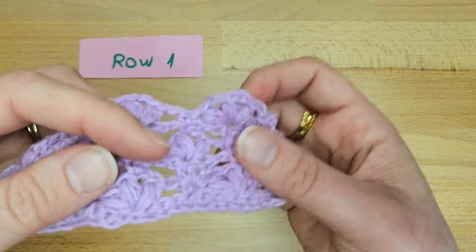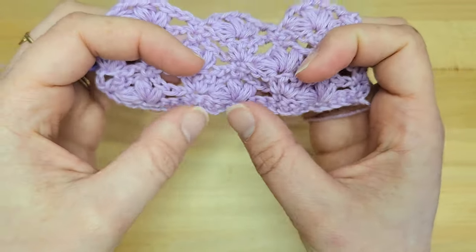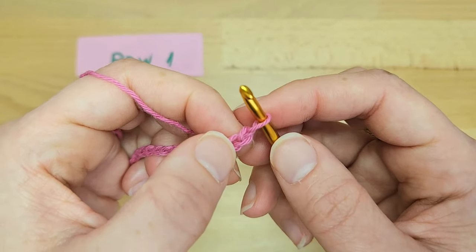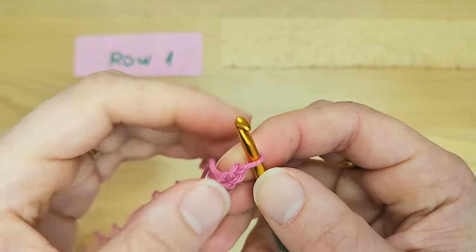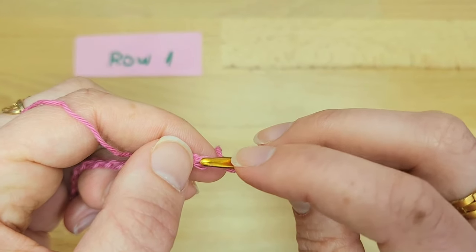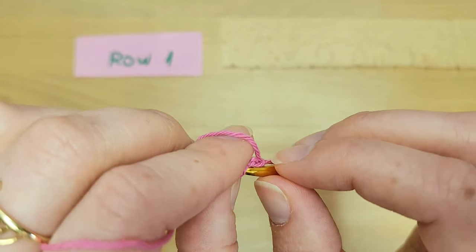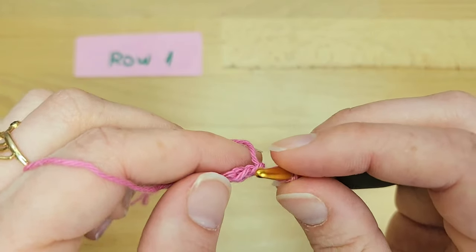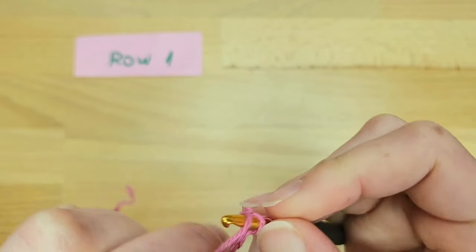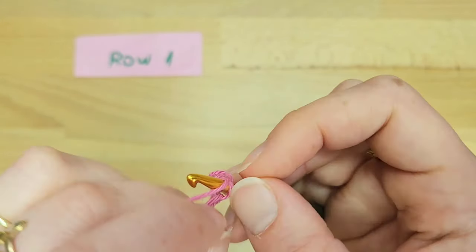The first row is a row of single crochet — it creates a nicer edge at the bottom. Work one single crochet into the second chain from the hook. I like to work my stitches into the middle loop of the chain. The loop that is behind the back loop is the middle loop, and it creates a really nice edge. Then work one single crochet in each of the chains until the end of the row.